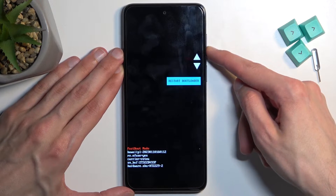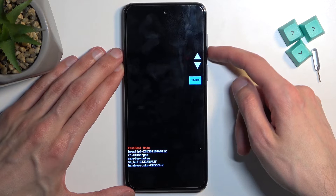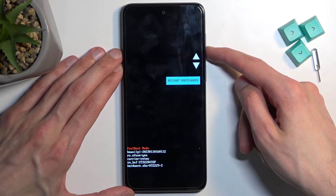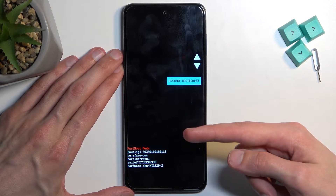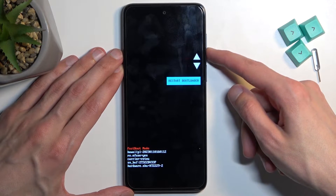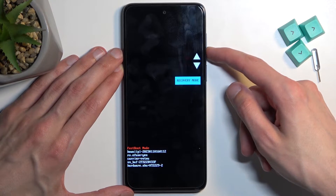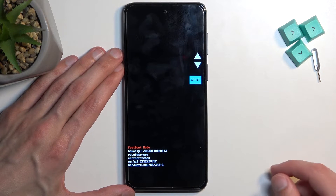In here you can use the volume keys to navigate through the options. To quickly go over them: we have Start, which takes us back to Android; Restart Bootloader, which brings us back here — even though this is technically considered fastboot mode, it also doubles as a bootloader; Recovery Mode; Power Off; Barcodes; and then we're back to Start.